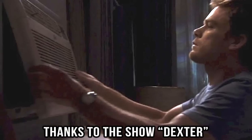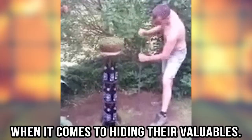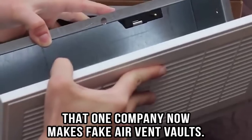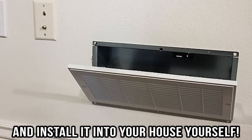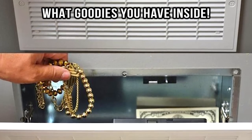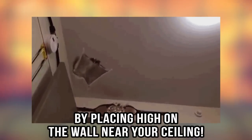Air vent vault kit. Thanks to the show Dexter, people have started thinking outside of the box when it comes to hiding their valuables. The show made hiding things in an air vent so popular that one company now makes fake air vent vaults. You can purchase an air vent vault kit and install it into your house yourself. They look exactly like a regular air vent, so no one would ever have a clue what goodies you have inside. You can make it extra safe by placing it high on the wall near your ceiling.